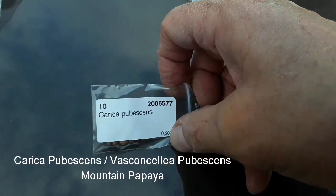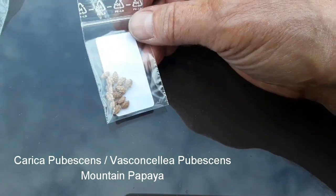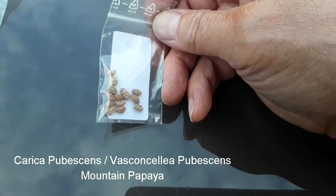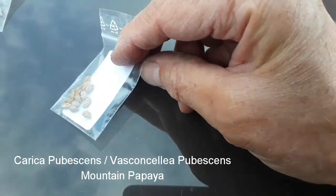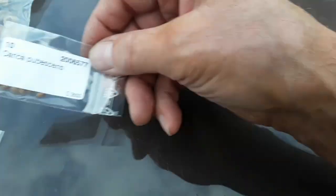Next one I've got is Carica pubescens — sounds a little bit rude, doesn't it! Now this is one of the mountain papaya. This should be a relatively hardy mountain papaya. It's not a babaco, but it is one of the mountain papaya family. So obviously I'm going to have a go at soaking those and germinating those. That's Carica pubescens.